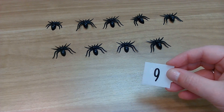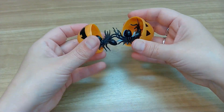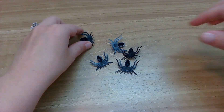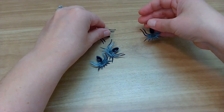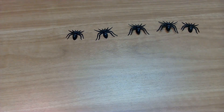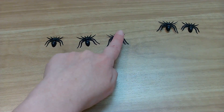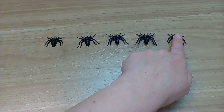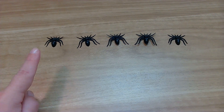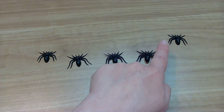Okay friends, let's see what's next. I think we know what's in here — we were right. More spiders! Okay, let's spread them out. Easier to count when they're not in a big clump. Here we go friends, help me count. One, two, three, four, five. We should always double check our work. Let's count again. One, two, three, four, five.